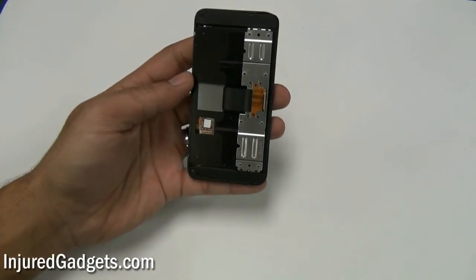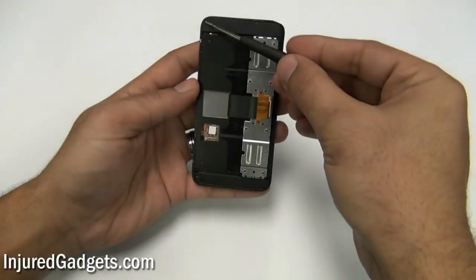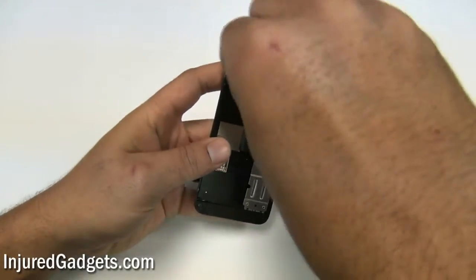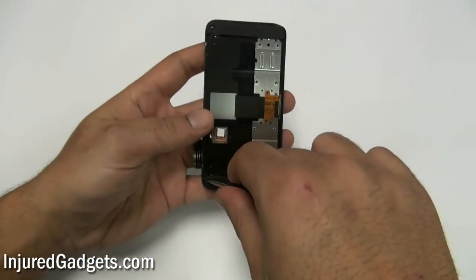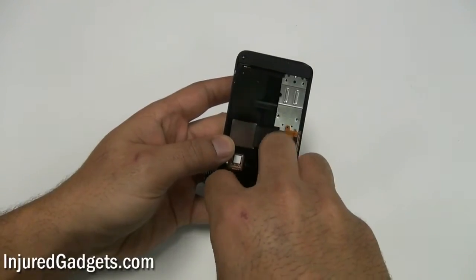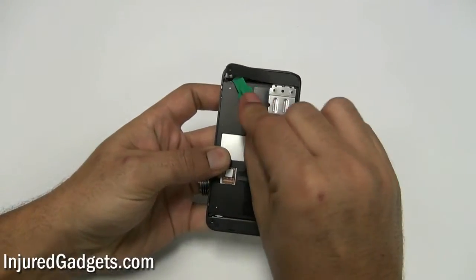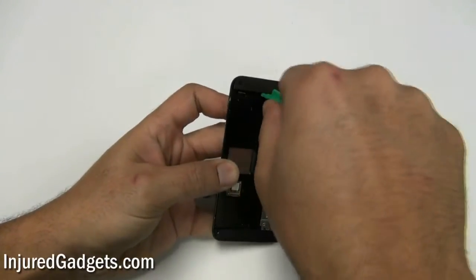With the keyboard now removed, use a Torx 5 screwdriver and remove two screws from the back housing of the phone — one at the top and one at the bottom. Then, using a safe open pry tool, go ahead and release the two clip plastic frames at the top and the bottom of the housing.